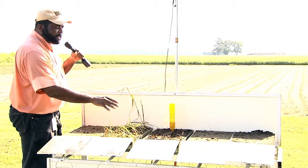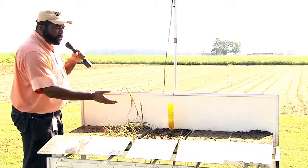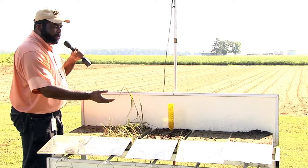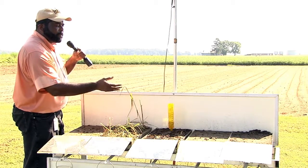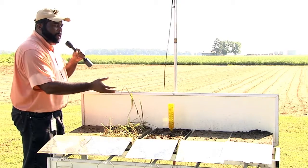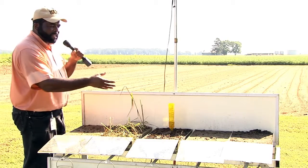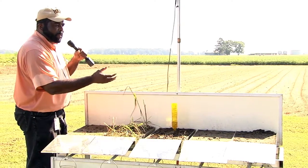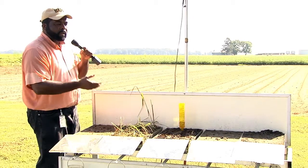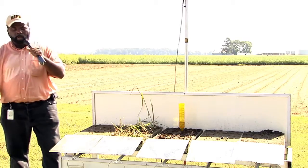Beside it is another soil managed under no-till conditions with cover crops, where the farmer manages for high residue. The one beside it has been managed under conventional means with no crop rotation — only soybeans are raised on it. And beside that, we have a soil managed under no-till conditions with low residue, where the farmer terminates the cover crop before it is allowed to mature. We're going to turn the rainfall simulator on and see what happens.